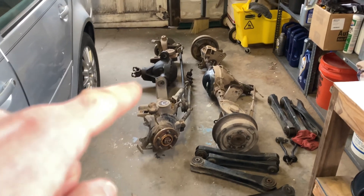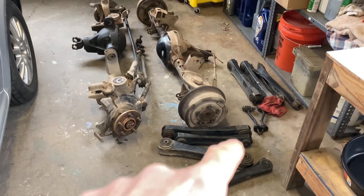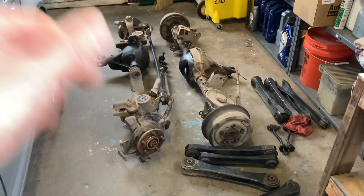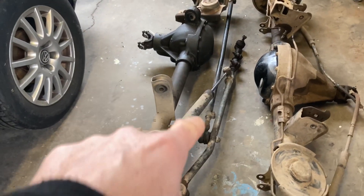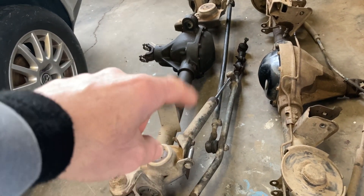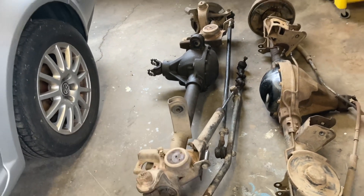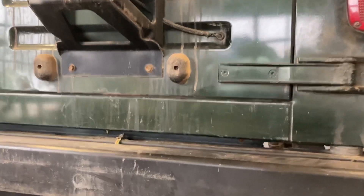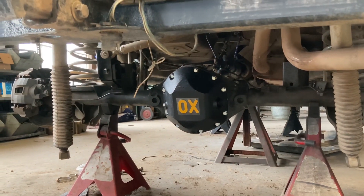We removed the front and rear axle from the Jeep and all the control arms attached to the new axles. There are a few things I'll take off the front axle — the steering linkage, the shock, and the steering stabilizer. I'm probably going to buy a new one because this is likely the original. And we've started to install the new axles in the Jeep.